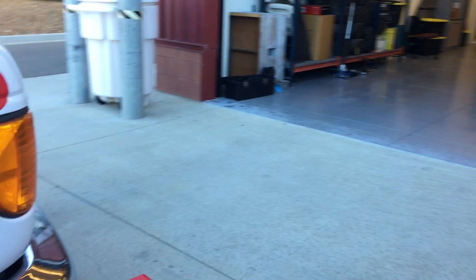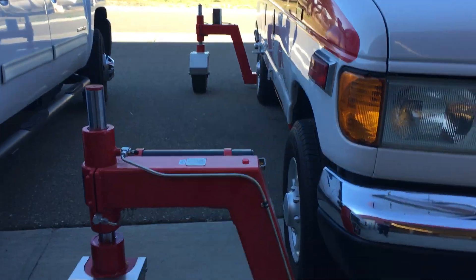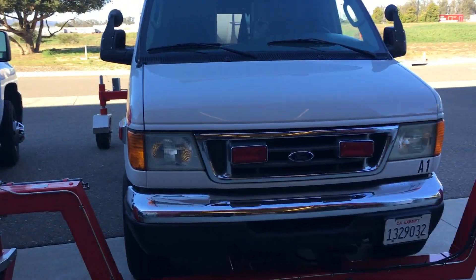This is a Type C ambulance. So here we go guys — hope you enjoy.